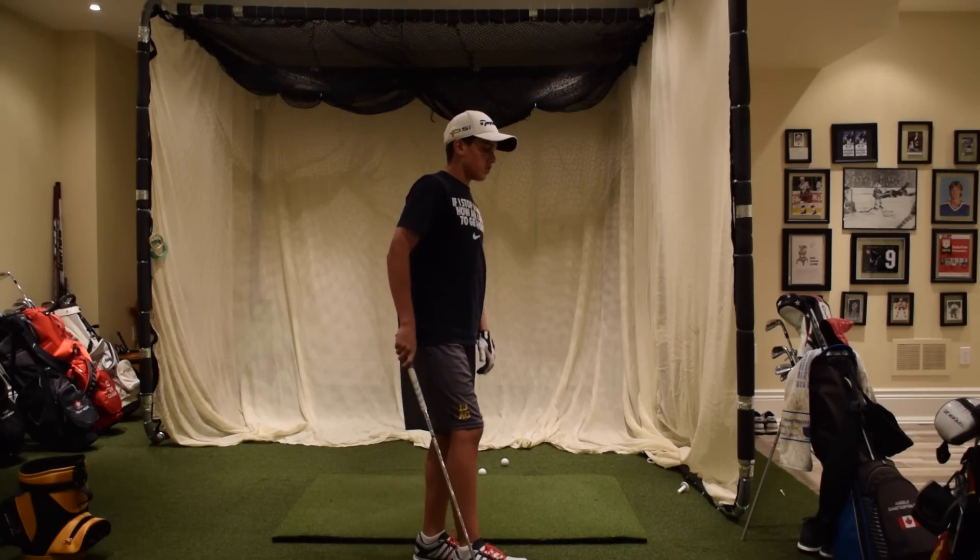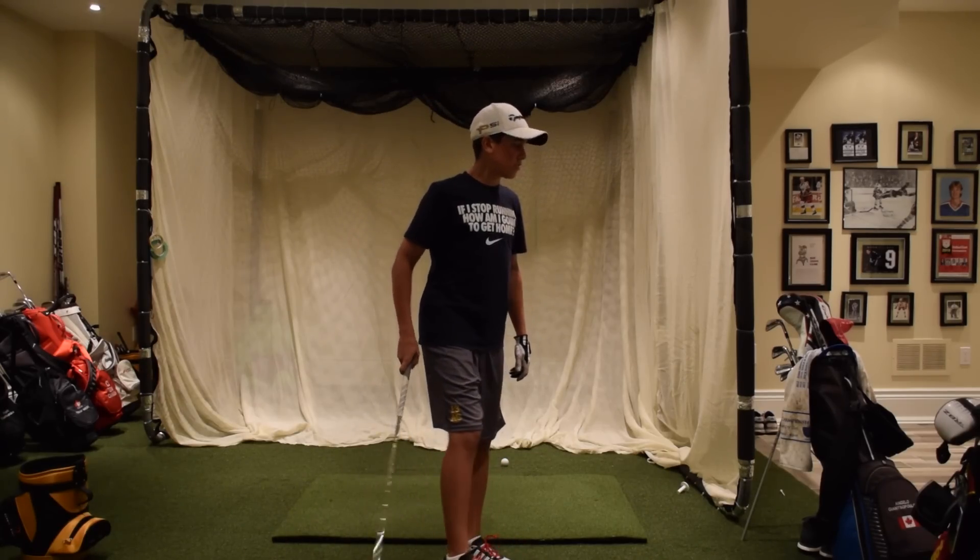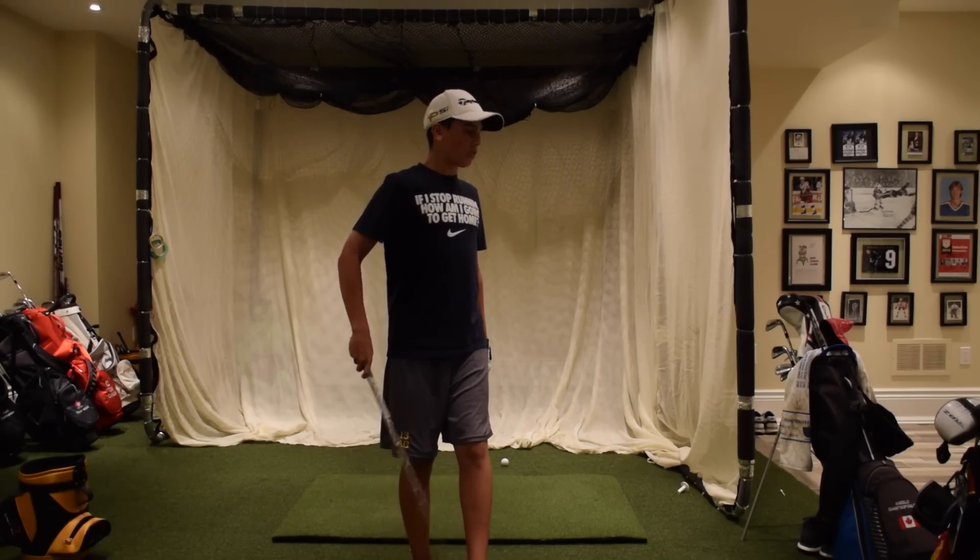So my wedges, short irons, mid-irons, long irons, hybrid, three-wood, driver, and then I'll do some short cam as well.